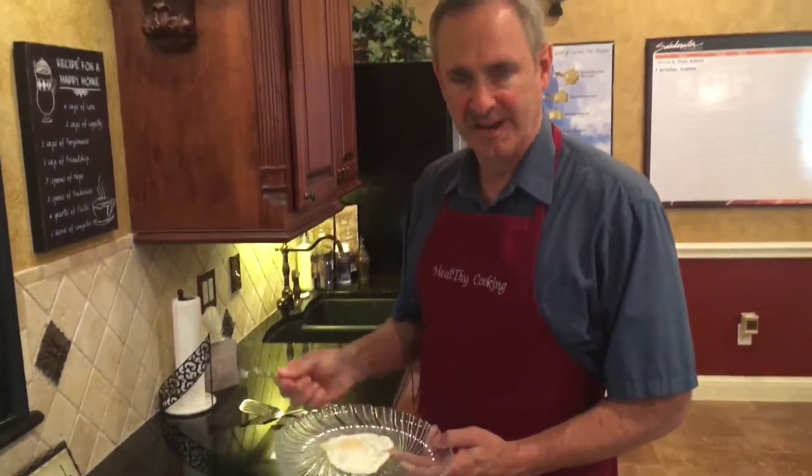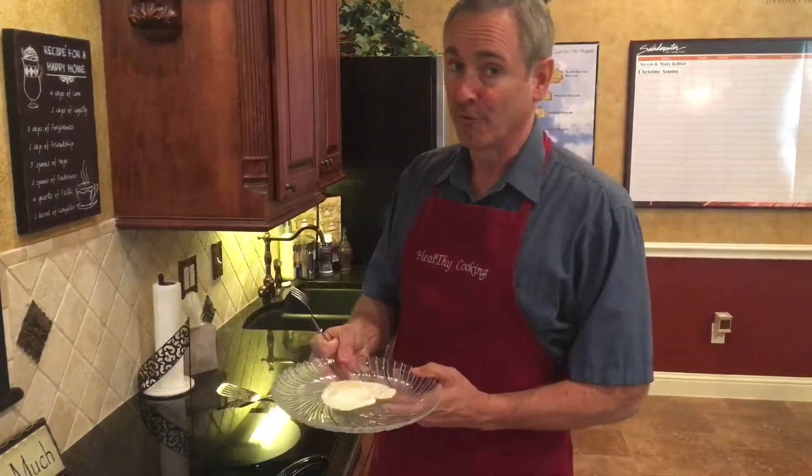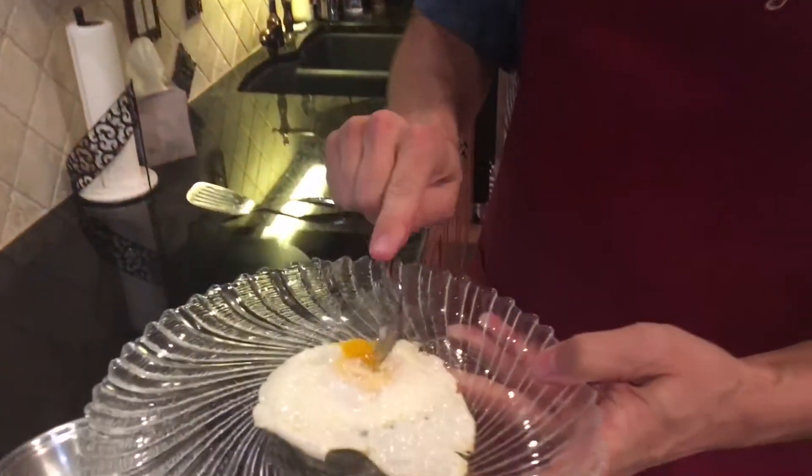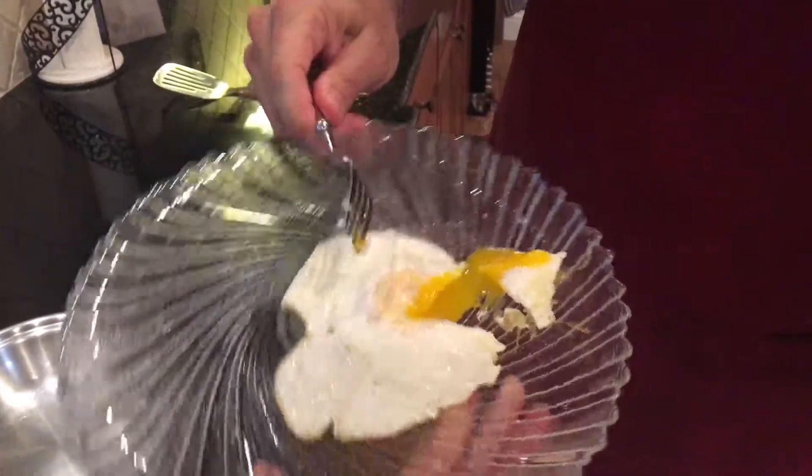And of course, everybody likes their eggs differently. Some like it over easy, some medium, some hard. But go ahead and look at that — beautiful.